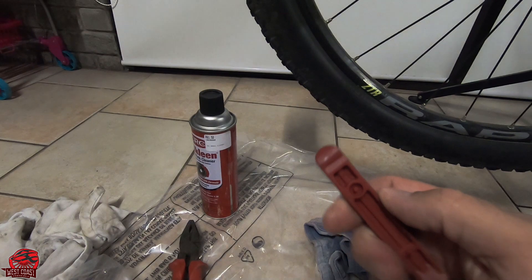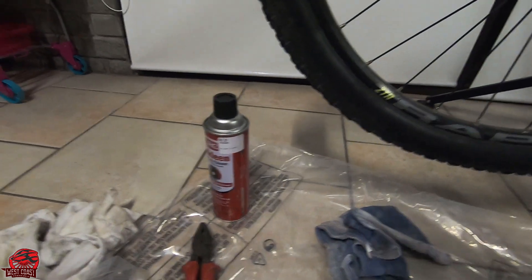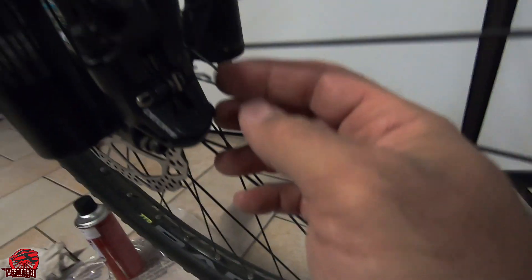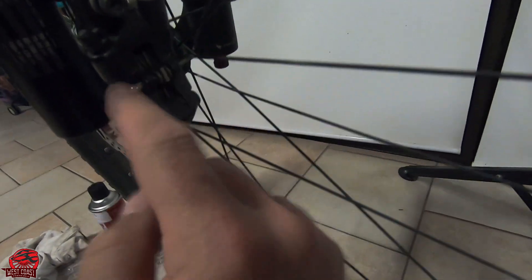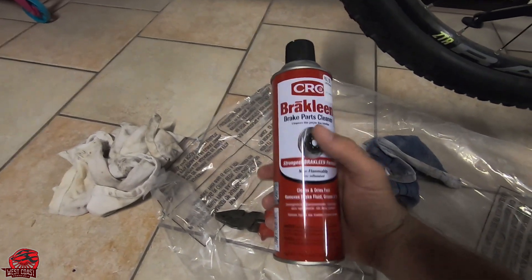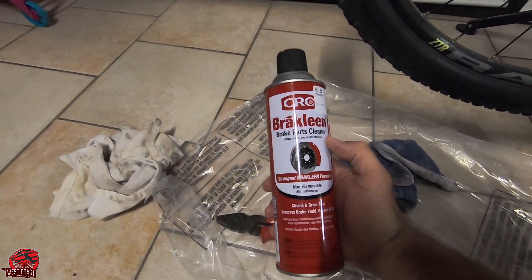We're going to use the tire lever to press the pistons back into place. Combination pliers to release the pin at the back so that I can remove the brake pads. And to clean everything up we've got brake cleaner because we're working on brakes. You're going to hear me say stuff like bleeding nipple and O-ring, and I'm not trying to be rude.